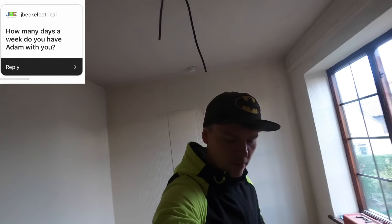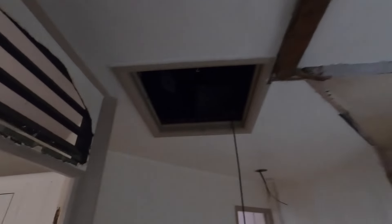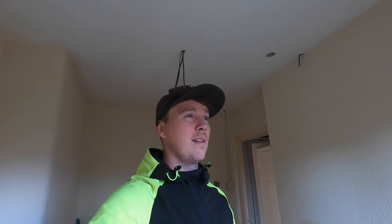From J-Beck Electrical: how many days a week does Adam work with you? Literally every day of the week, sometimes a Saturday, and then a Sunday he just turns up at my house for no reason. He's literally worked five days a week, sometimes six. He's been working Saturdays before Christmas. He's meant to be at college one day a week — every Monday — but with COVID they've reduced it to once every six weeks, which he prefers because he hates going to college, but he has to do it.